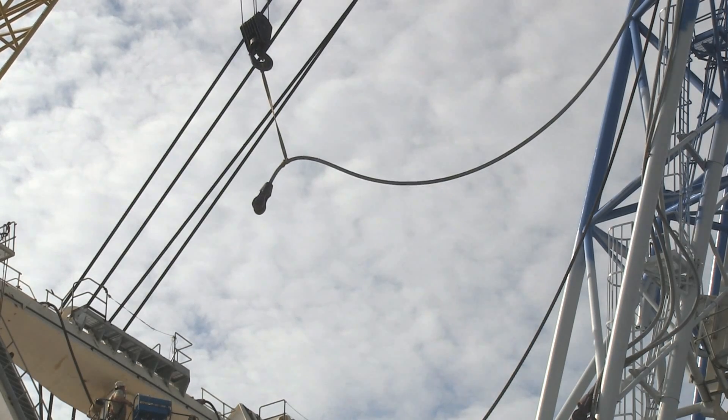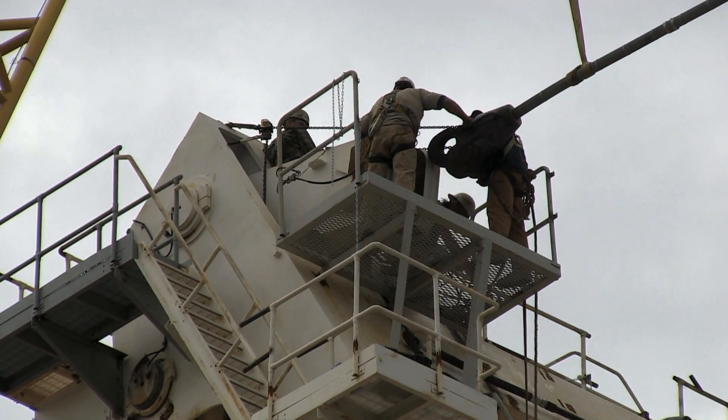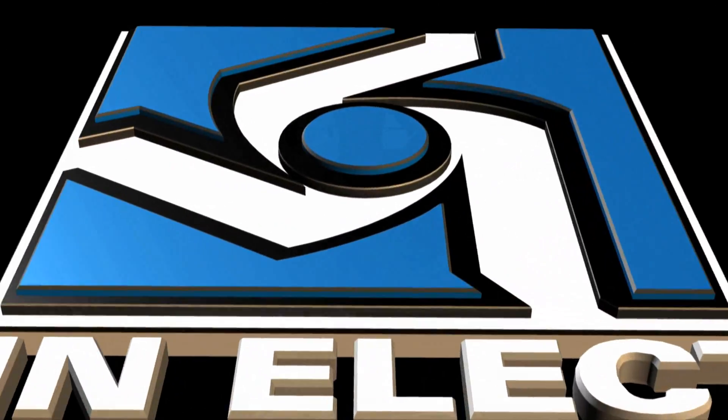Once the boom is fully upright, crews attach the boom to the mast using eight cables. Soon, the dragline will be painted and walked around its construction site. At the Freedom Mine with producer Reed Hansen, I'm Tracy Battenhausen.